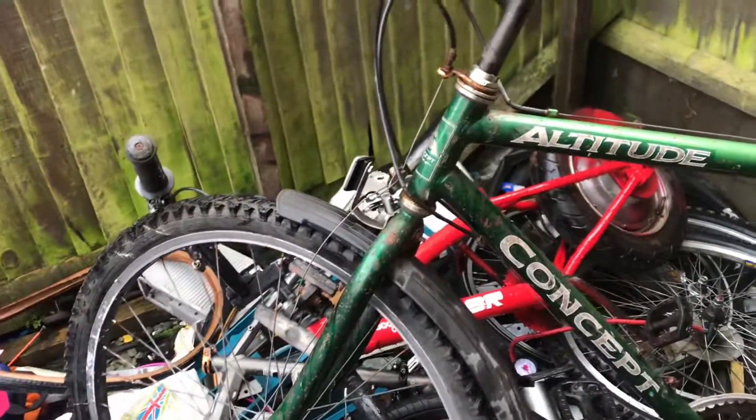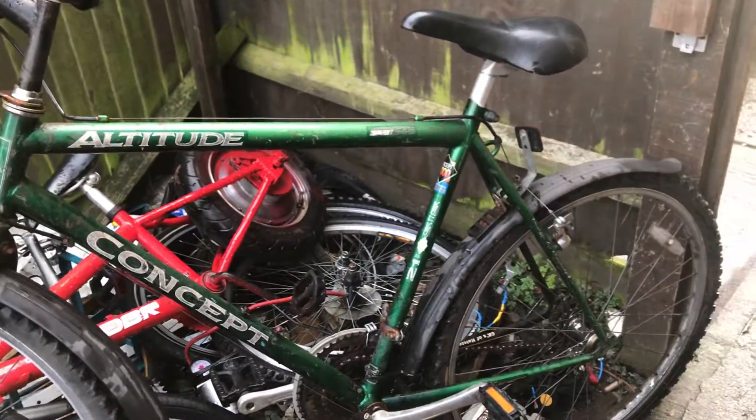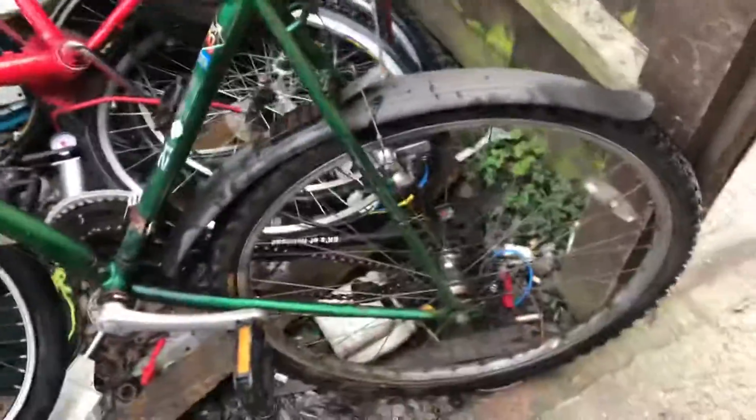It's just got the generic centre pull brakes you get on these old things. I just wanted to share that I got this out of the skip literally for free. The tyres hold air still — they're a little bit cracked but they do hold air and it does ride, it just needs a gears adjustment as you can see.